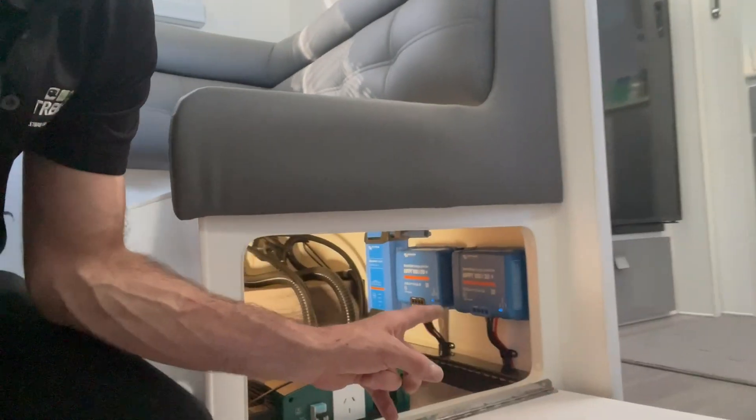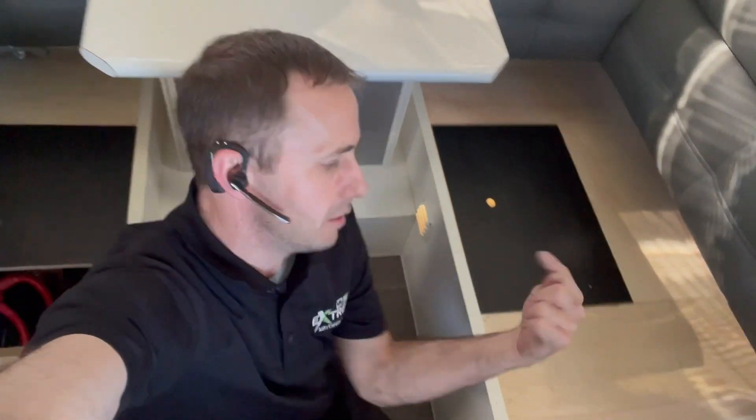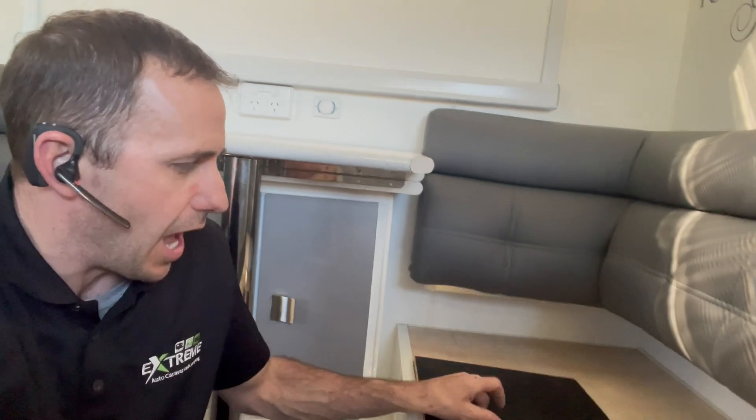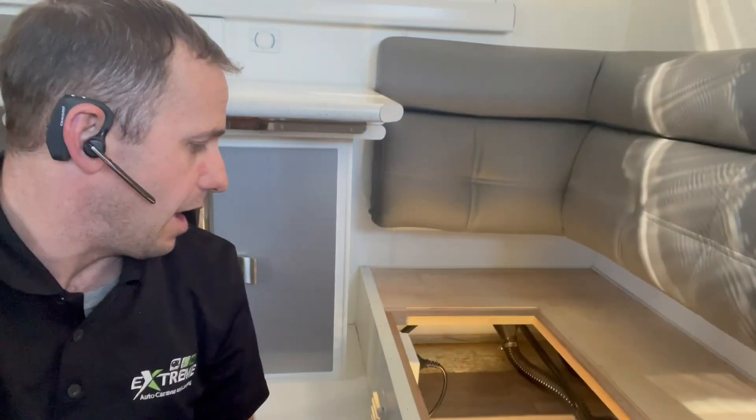The advantage of the Victron system is everything is networked. All three items are networked together to the BMV, creating a mini network. That means all three items work in unison to charge the battery to the best of its ability, taking care of any voltage drops. Batteries are here, chargers are there - just under a metre away. When they network together and the compensating charge happens, it's just next level.